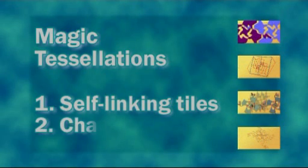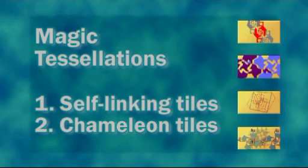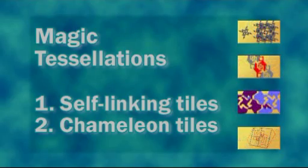The second type are based on what I call chameleon tiles. These are tiles that can do visual magic tricks, and I'll tell you more about them in part two.